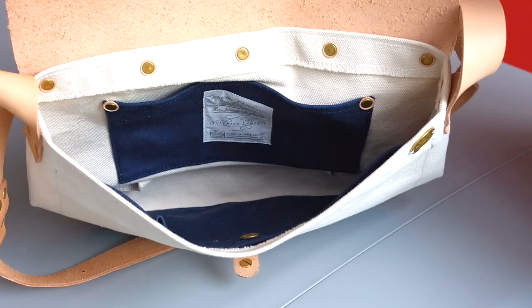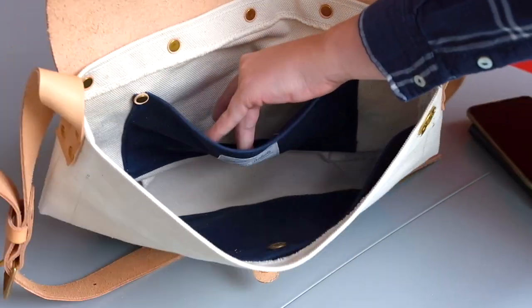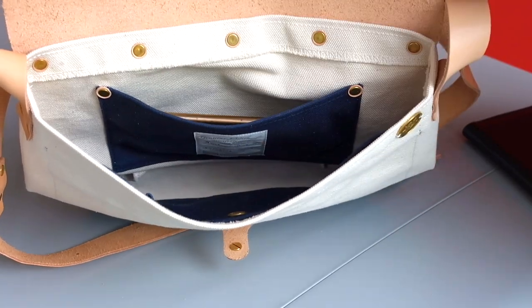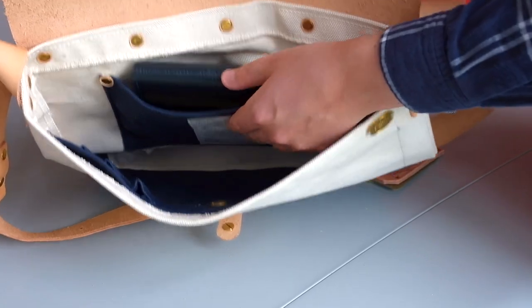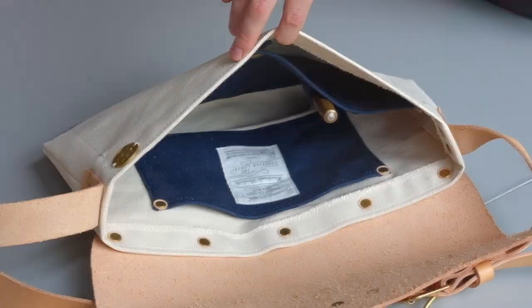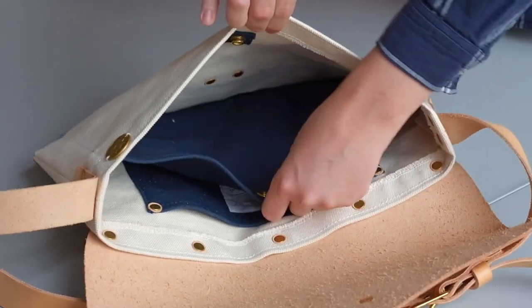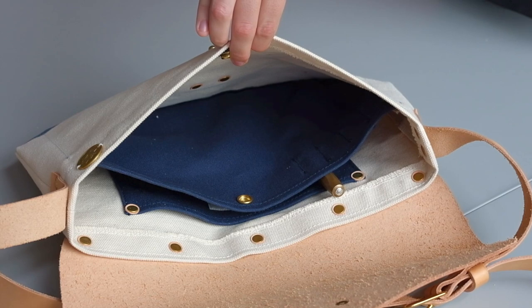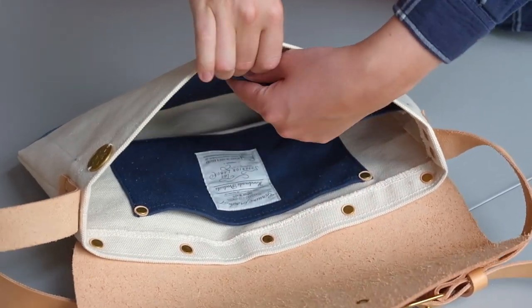The bags have the usual Superior Labour pocket on the inside. We've used contrasting colours for all of these bags — the natural canvas one comes with a navy blue pocket, for example. This standard pocket is just large enough for your smaller items. On the other side there's a full sized pocket, also in contrasting colour, with room for a small laptop and documents, and on the outside it's fitted with pen loops.